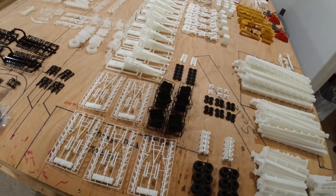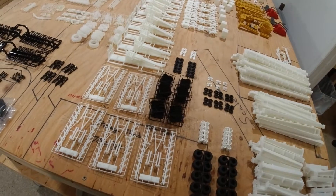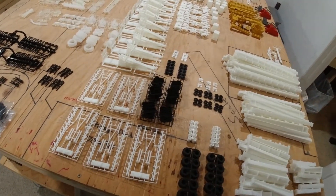Moving on — rakes. Everybody wants a rake it seems. I've been building them like crazy this fall, so I got another five kits in.